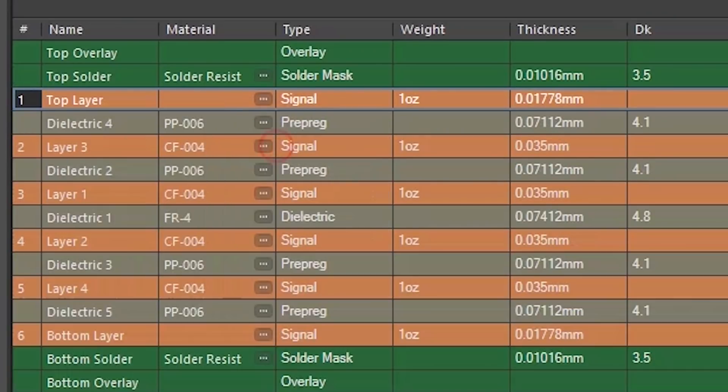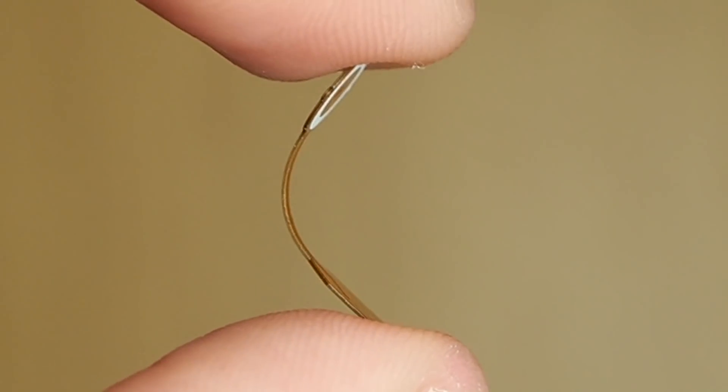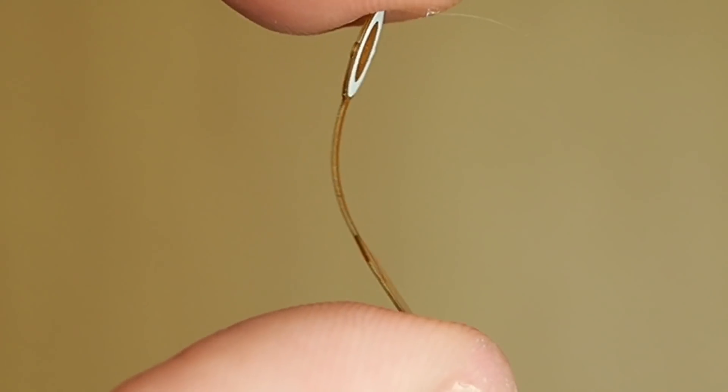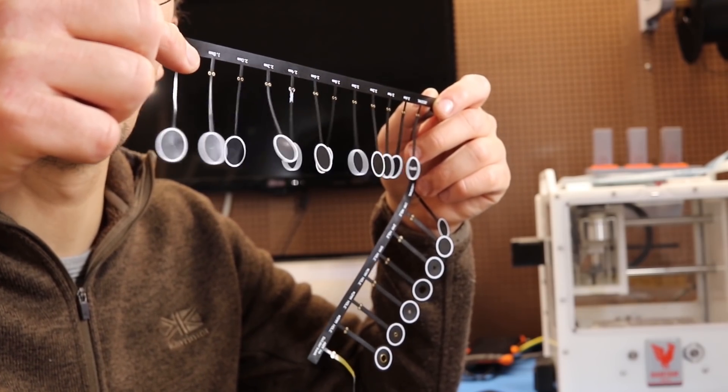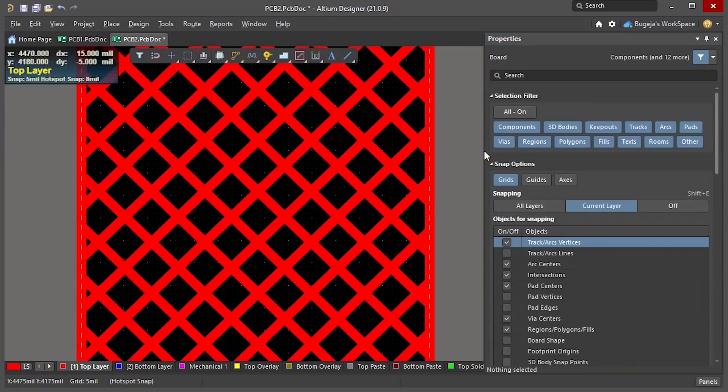This trick is really handy for multi-layer boards, as the more layers you have the thicker the PCB is. I'll talk in more detail about this in an upcoming video, so make sure you subscribe. Another way to reduce stiffness is by reducing the width of the flex tails and using hatched planes instead of solid ones.